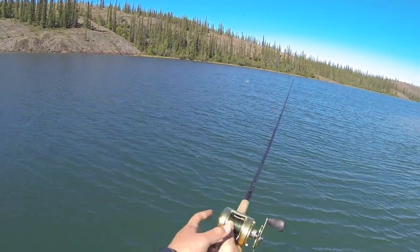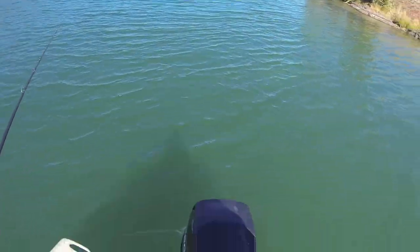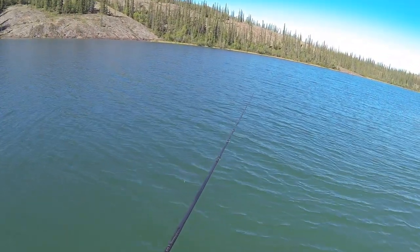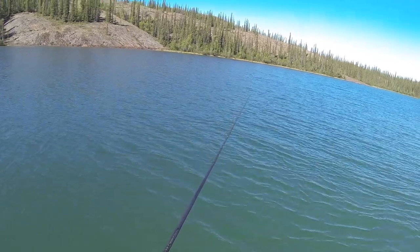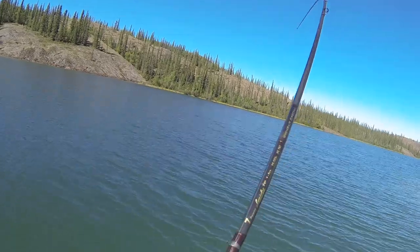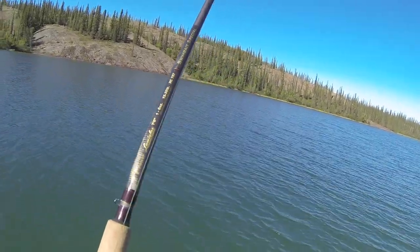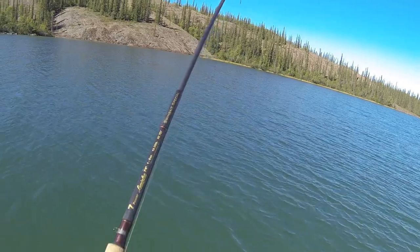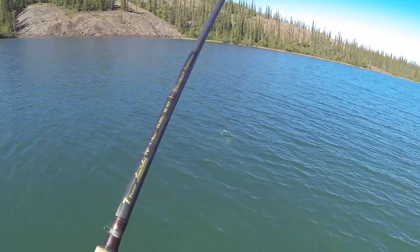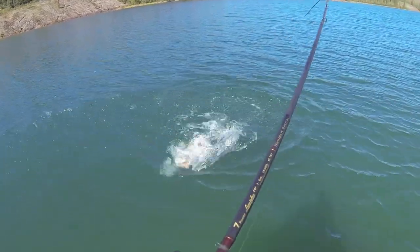I'm just going to throw it out in front of the boat and back troll — I got it in reverse. If I want to stop for a second, I'll just take it out of gear. Going to throw it out there... first cast up that point. A trout came up and smacked it! Let's see how big it is — nice trout. He smoked that tube, first cast.